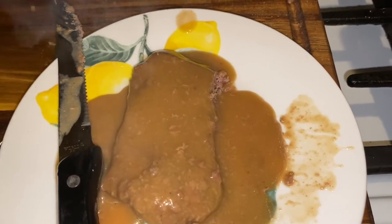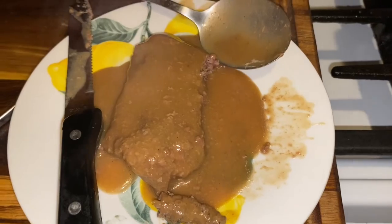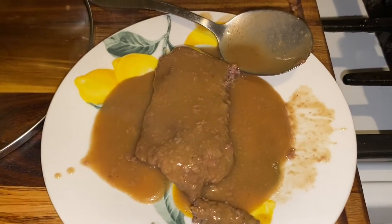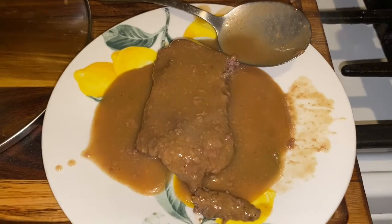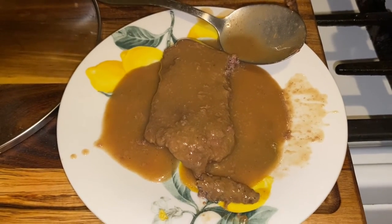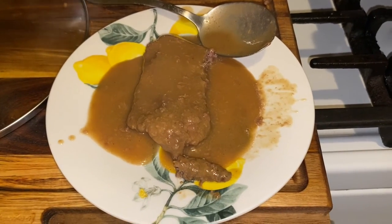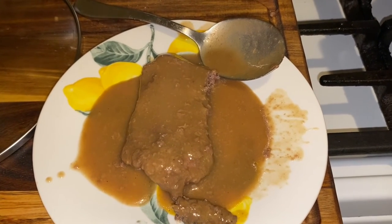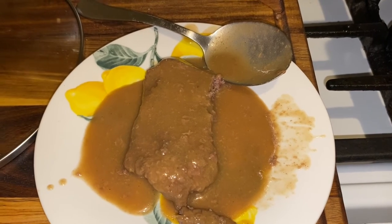All right, guys, I'll make a thumbnail. If you like this video, give me a thumbs up, subscribe, and leave a comment. I'm on my way to 10K. Tell your friends and family about Mama Ray Ray and what she's doing in the kitchen. Voila! Bye-bye.